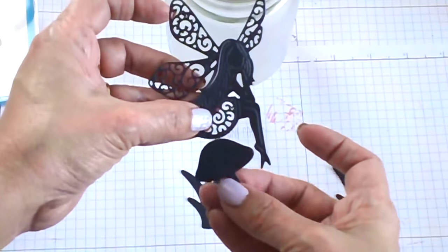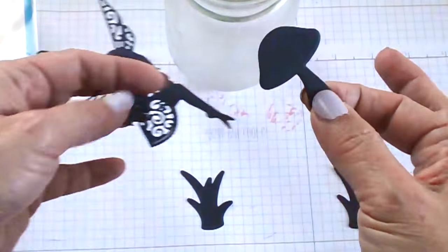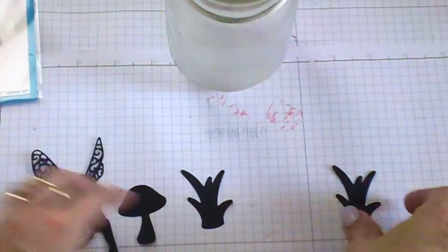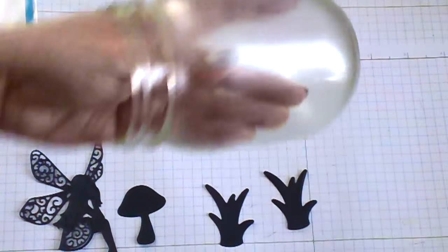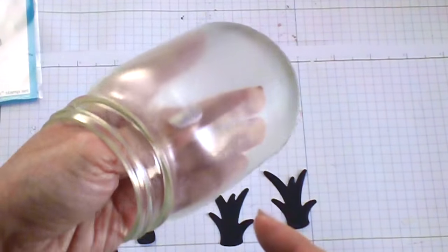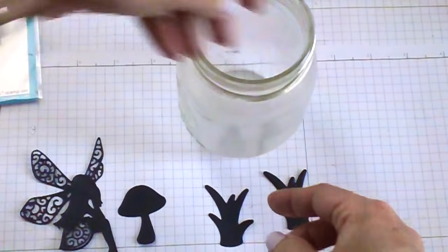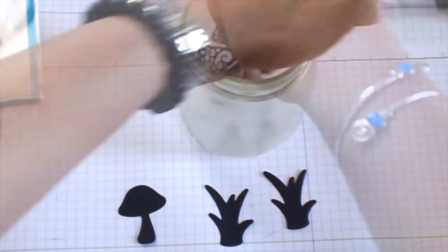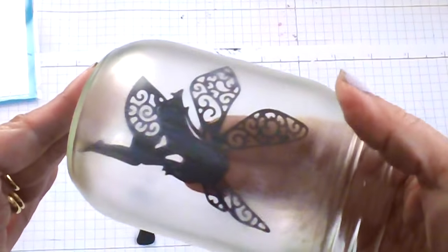She will be sitting on top of this little mushroom. I may have to cut the stem of the mushroom to make it look like she's sitting on it, and then I'm going to add the grass. It's pretty dry now so I'm just going to use my Mod Podge, apply it to the little pixie, and then adhere her to the little bottle — like so.